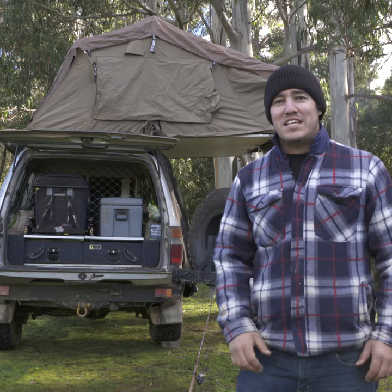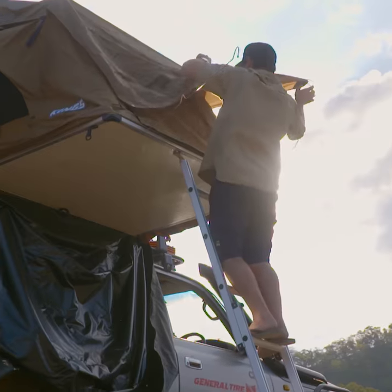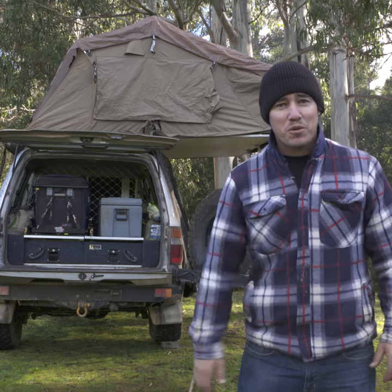You know what I really love about the old rooftop tent is just how versatile a piece of camping equipment it is. Like last night, I basically just folded it open and that's my camp setup. I'm out here with the boys at the moment and we're changing campsites every day, so a quick and easy setup is exactly what I'm looking for.